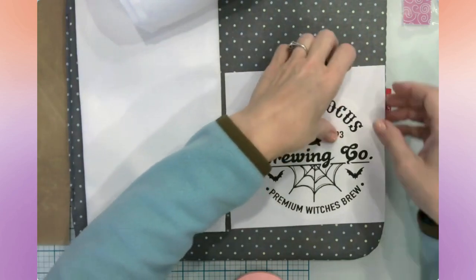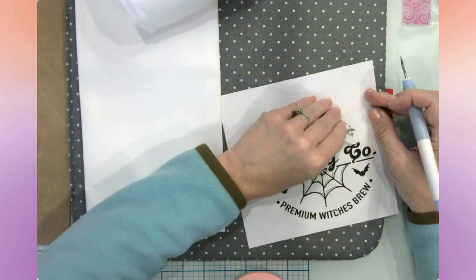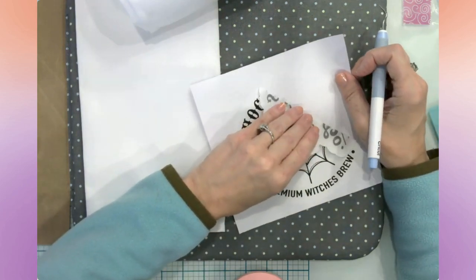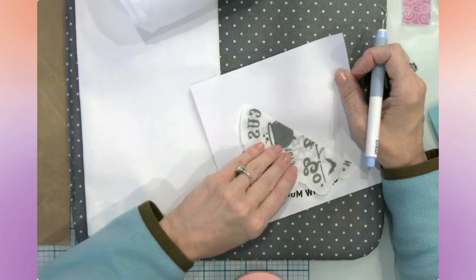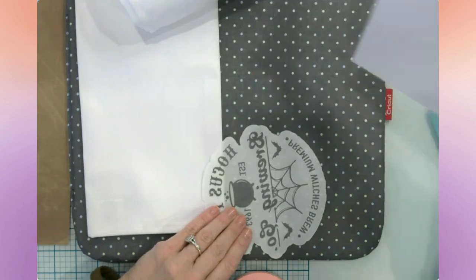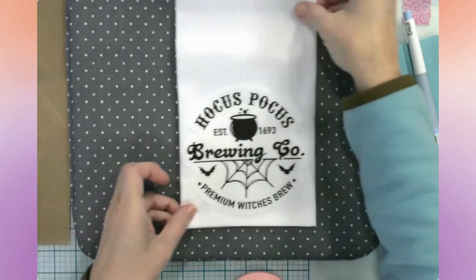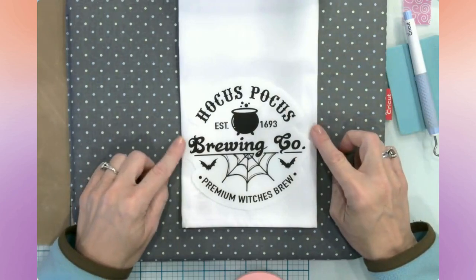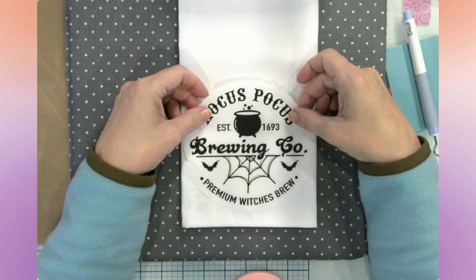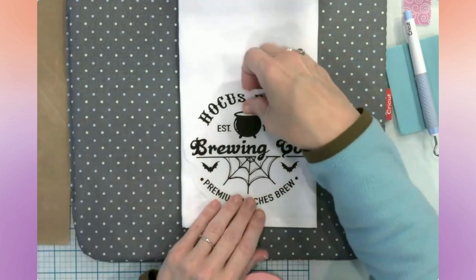Very carefully, I'm going to lift up the corner and then gently remove this from its carrier sheet without stretching. It's really important that you don't stretch the printable iron-on. But it just peels off so beautifully. It's about six inches across, so I made this just slightly less than six inches.